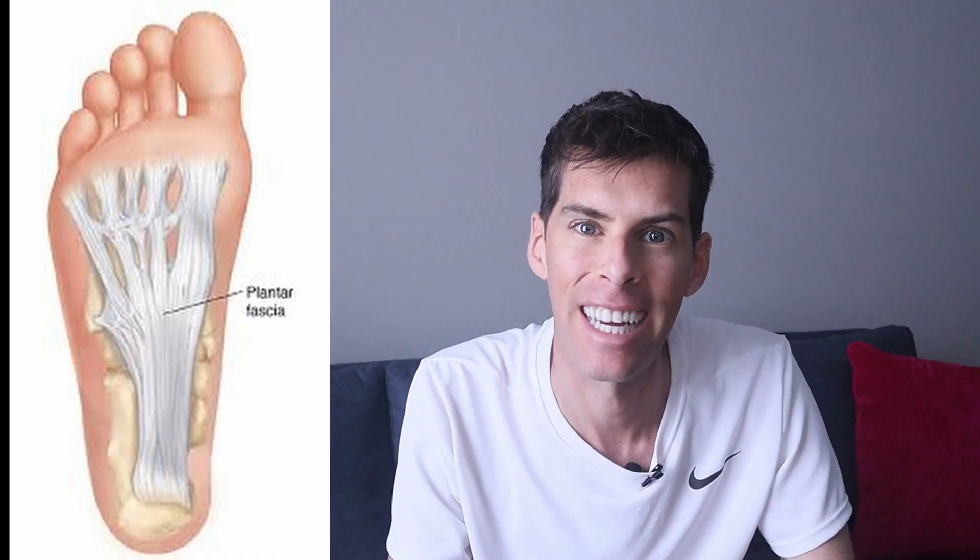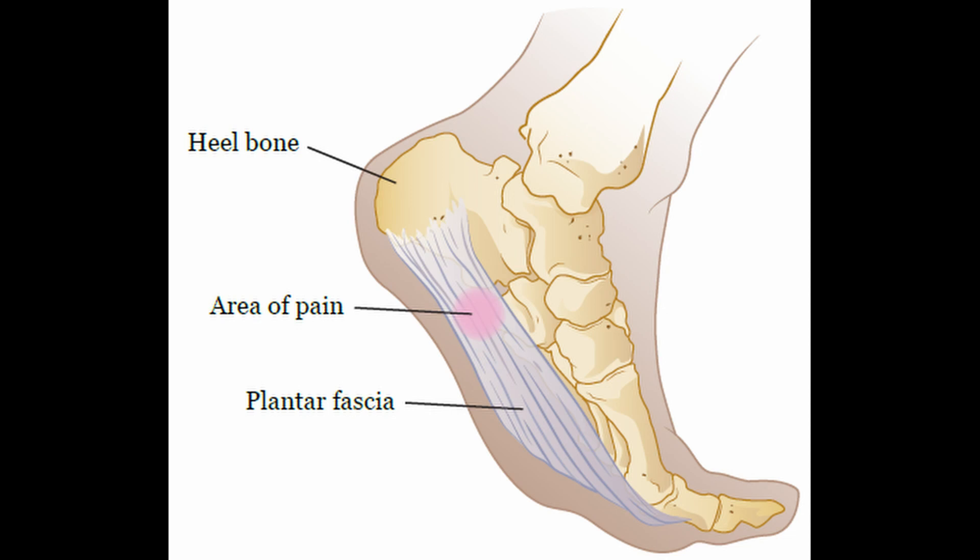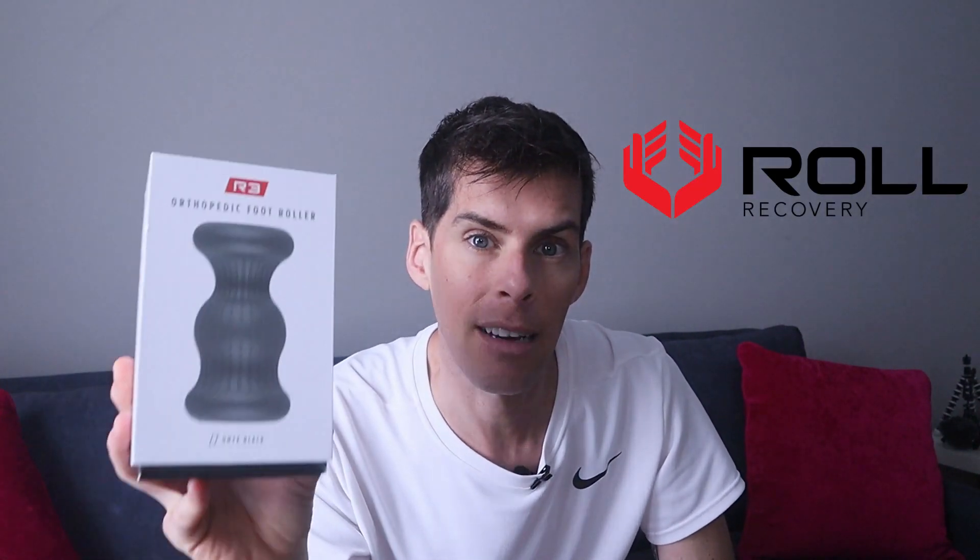How many of you have had plantar fasciitis? It is absolutely miserable. We don't know exactly what causes it, but what we do know is that it accounts for approximately 8% of running injuries every single year, and it is a long-lasting injury. I had it recently - I've been over it now for probably six months, but when I had it, I had it for about a year, and I was sleeping with a boot every single night. Plantar fasciitis is the inflammation of the plantar fascia, which is on the bottom of your foot, and it generally presents with a super sharp pain towards the heel. It can really present first thing in the morning when you get out of bed - those first couple steps, it's like stepping on a knife. Today we're talking about the Roll Recovery R3 Orthopedic Foot Roller.